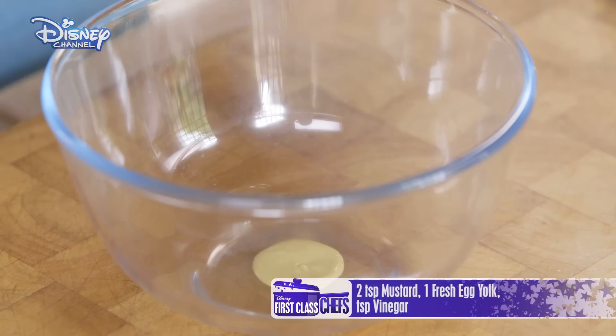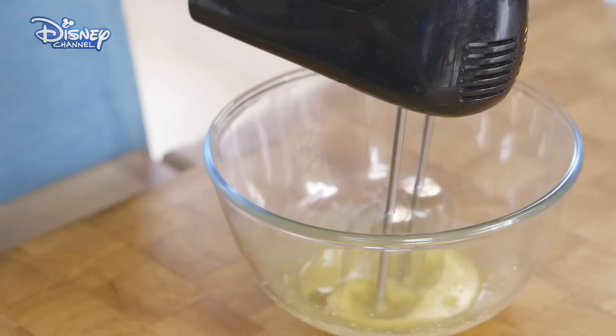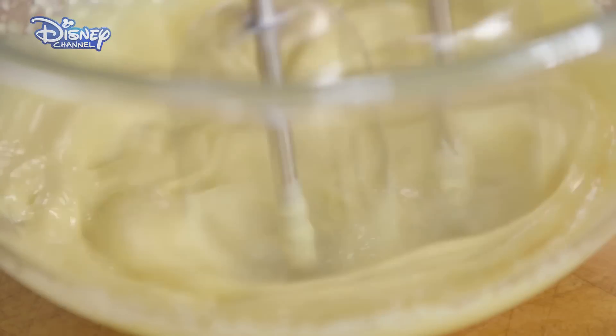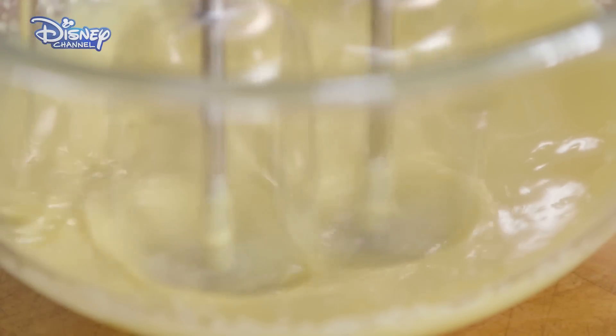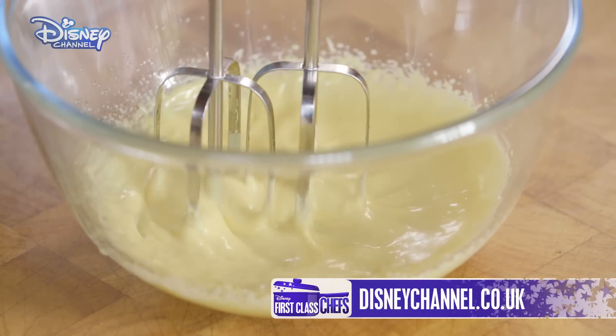I'm now gonna whip up a fresh mayonnaise. In a bowl put mustard, egg yolk and white wine vinegar. Now whisk, slowly adding vegetables. As mayo has raw egg in it, make sure the eggs are super fresh. If you want the full recipe, go to the website. That's the mayo done.